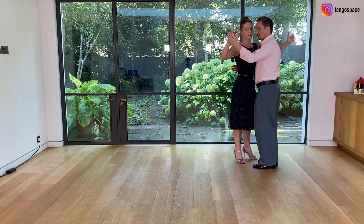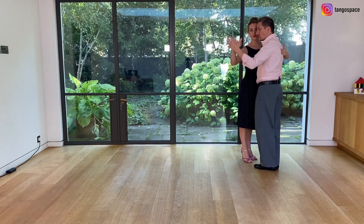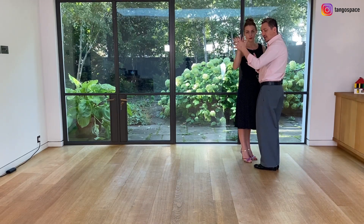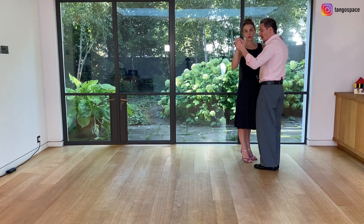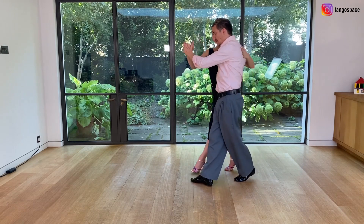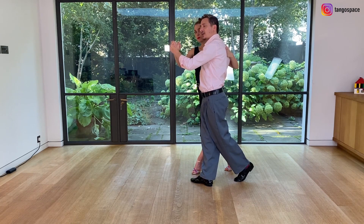Now we show you in the tango embrace and the embrace is a key element for this moment. Because in the open-sided embrace, my left arm and her right arm, we are going to create a wall, we are going to create a firm embrace, and here when I want to pivot her I'm going to keep the frame and put a little bit of pressure here.